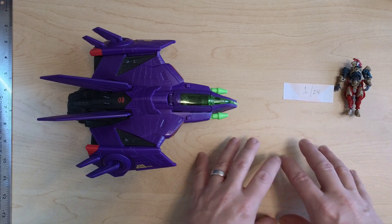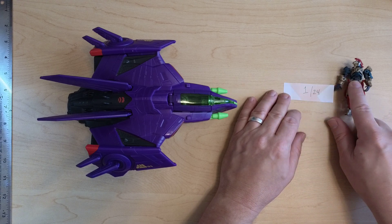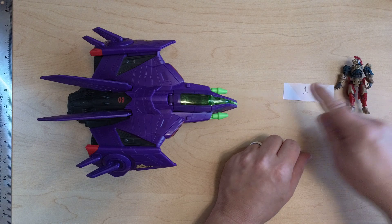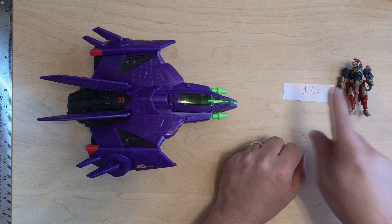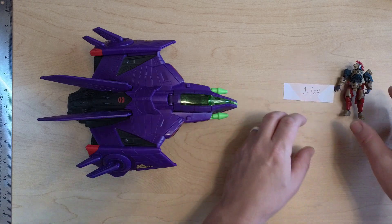When Hasbro says '6 inch scale,' they're basically just using a shortcut term for their actual size. For example, the Hexagear Governor — they don't call it 'two and a half inch scale,' they call it 1/24th. Correct me if I'm wrong, I might have the wrong scale here, but it's something like that.